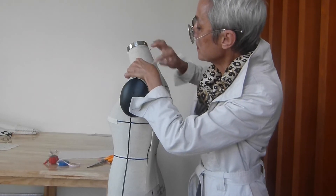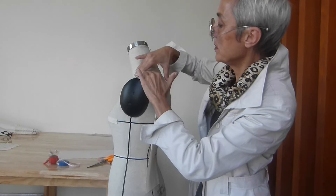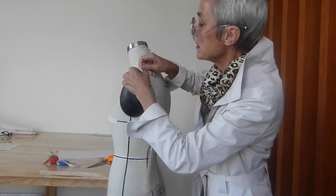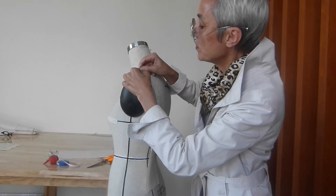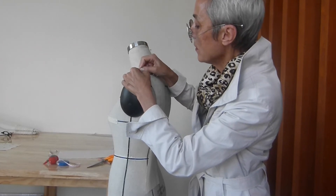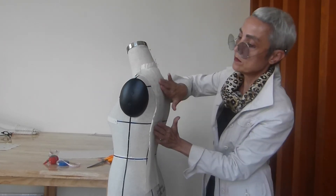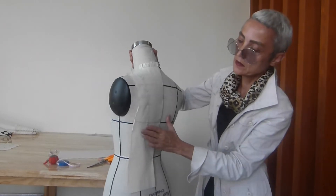Here we have the back line. And we are smoothing the fabric. I insert the pin into the princess line where the princess line meets the shoulder. The last point here — so the top part is finished.